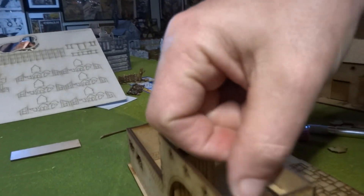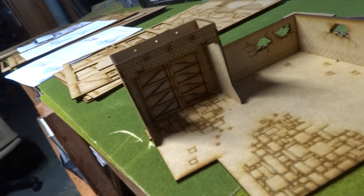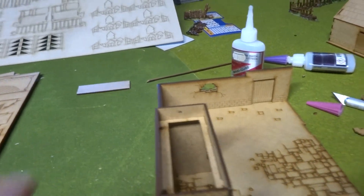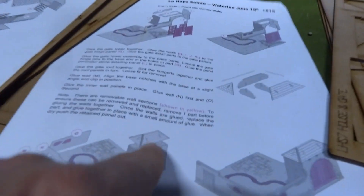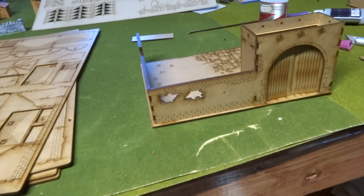It's looking pretty cool. That was pretty stupid of me, but we'll see. You've got to keep them open so you don't get that glue on the doors. That's the assembly. Now what I'm going to do is start putting together the rooftop here to go right on top of here, and that will give me my gate.